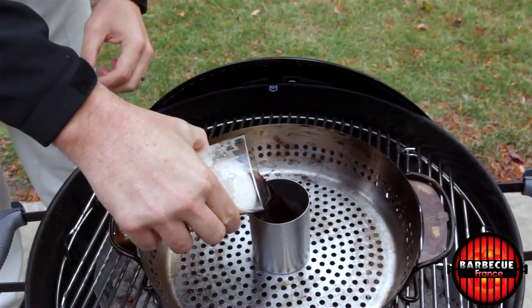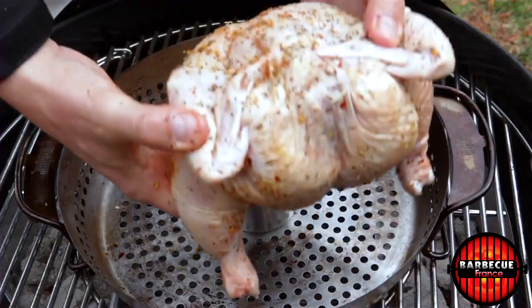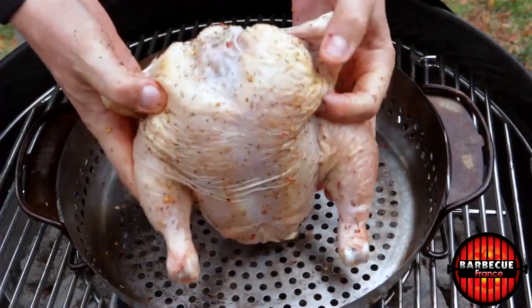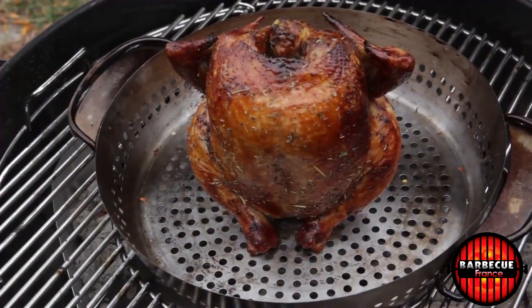Beer can chicken aficionado, the poultry roaster will accommodate a variety of liquids. Just insert the 12-ounce can of your choice of beer or juice into the center of the roaster and the liquid will infuse poultry with your favorite flavors.